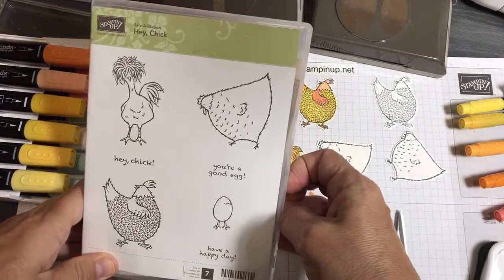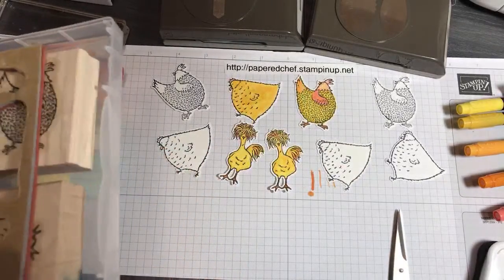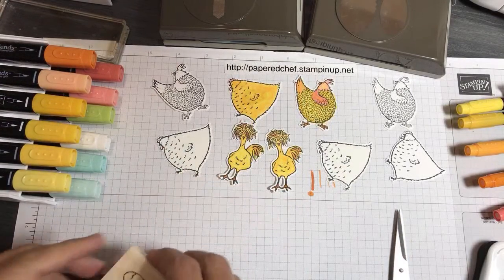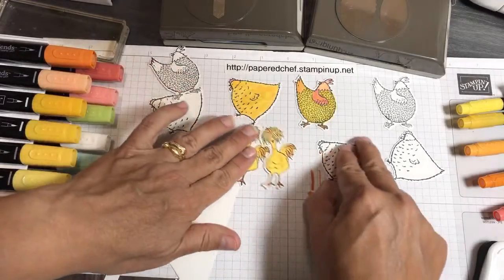We're going to take the You're a Good Egg stamp. I'm using wood but you'll use the cling stamp set, because that's what's being sold — Stampin' Up! doesn't sell wood-mounted anymore. Don't be confused by the kind of stamp I have.